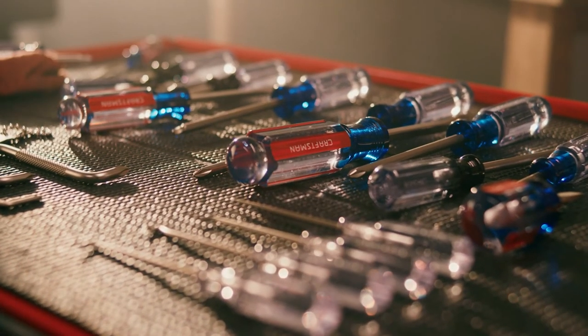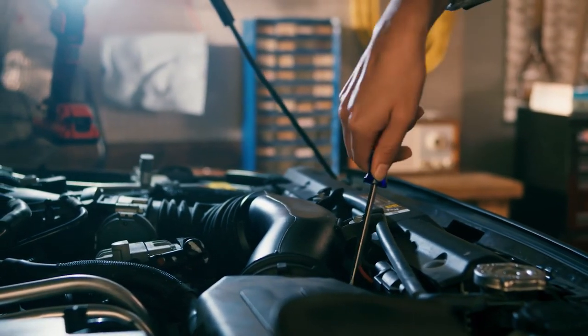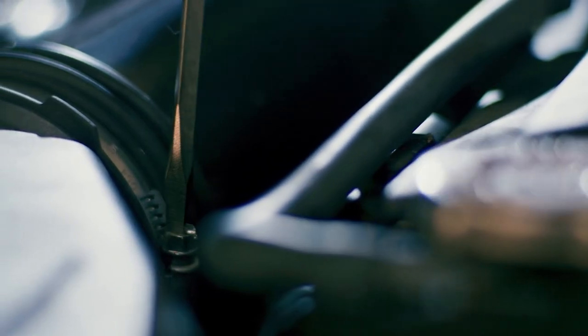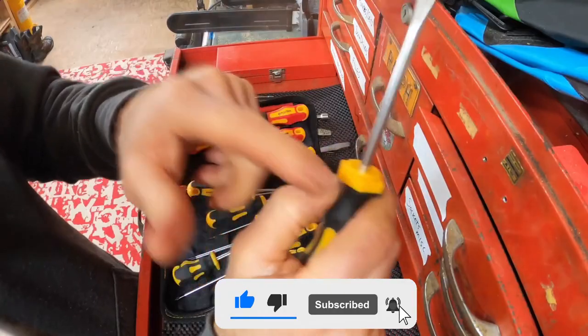All of the mentioned tools' links are present in the description box. You will find the best deals on them down there. That will wrap up our video here. We hope you liked it. Show us some love in the comments and subscribe for more videos.